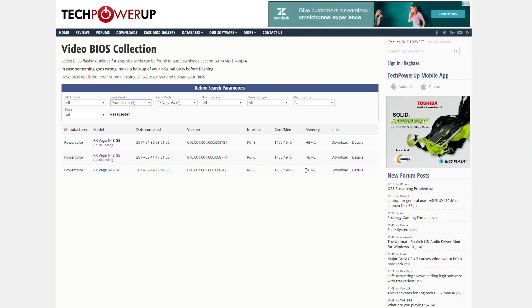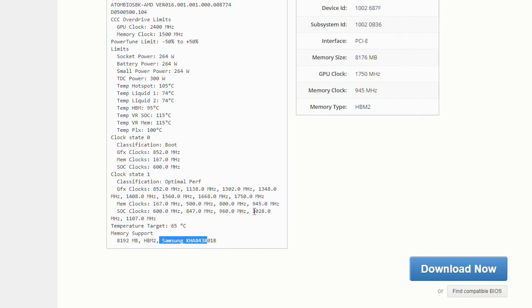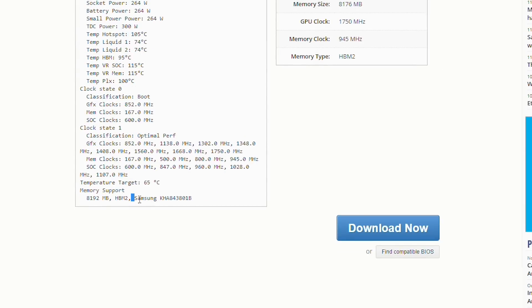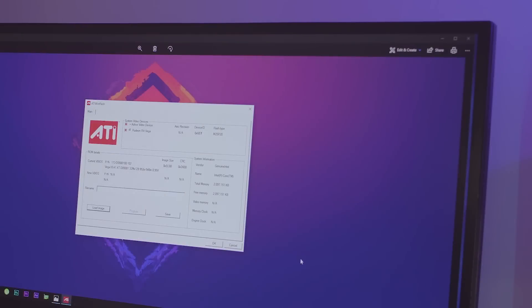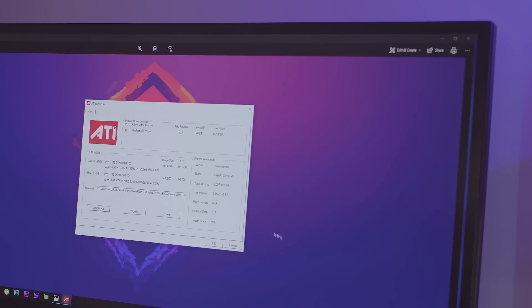I searched for the PowerColor RX Vega 64 models and sure enough there's the liquid-cooled edition. I checked and they're both for Samsung-based HBM, not one for Hynix and one for Samsung, so I just picked the more recent one. Flashing is extremely easy and done directly from Windows with ATI WinFlash version 2.77, linked in the description. It's a matter of loading the desired BIOS, hitting program, and a few seconds later I get a successful flash message and a reboot-required prompt.